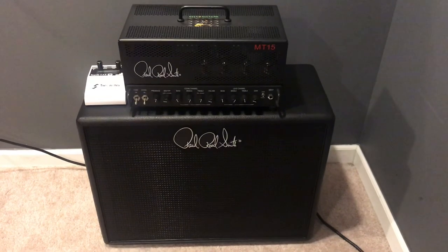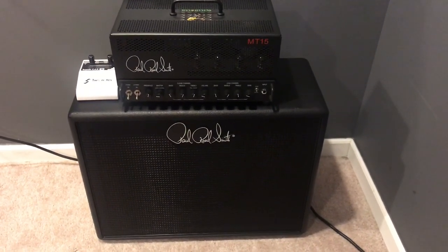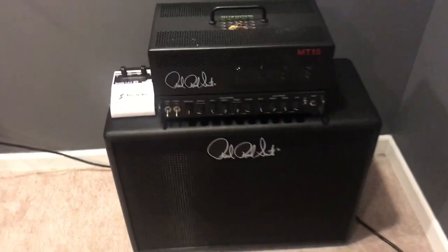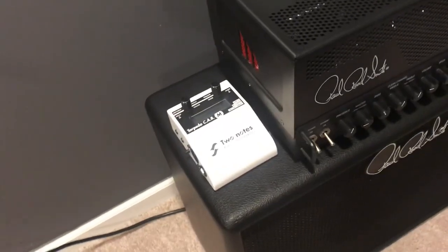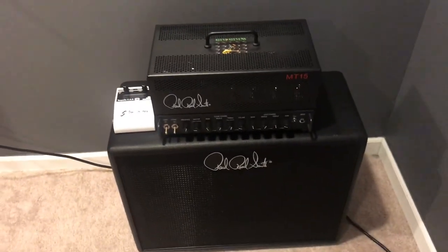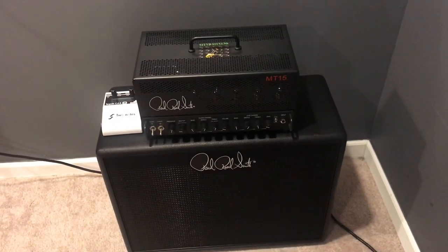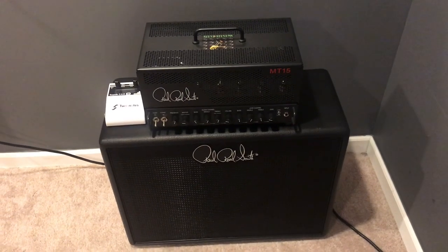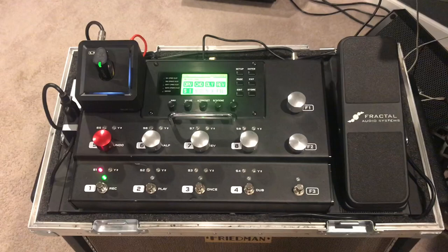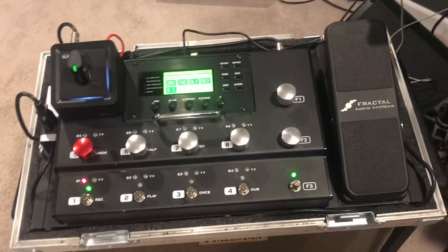The Mark Tremoni 15-watt tube amp — I even went down to a 1x12 Vintage 30-loaded cabinet. I used the Two Notes Cap M as a way to get to the board without a mic, and I just love it. This is my dream rig, and I use it with the Fractal FX8. But it's still really loud at some of the smaller venues we play and on stage for the rest of the guys in the band.